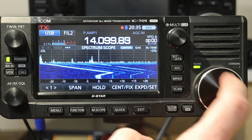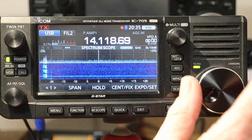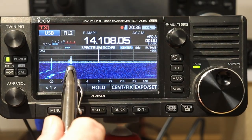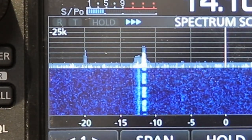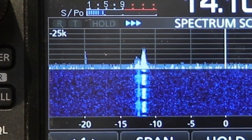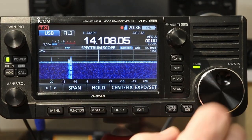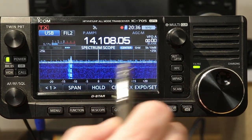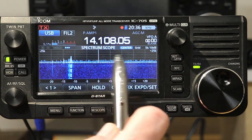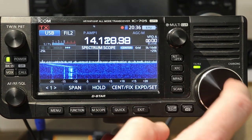Everything that you see is moving around the center. You'll also notice, when the signal stops here, you still see a gray shadow. That's called max hold — it remembers the maximum signal. There was just a little static crash, and you can see there's a gray bar on there where the maximum signals were.